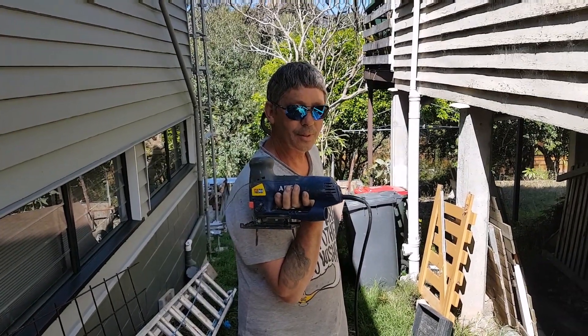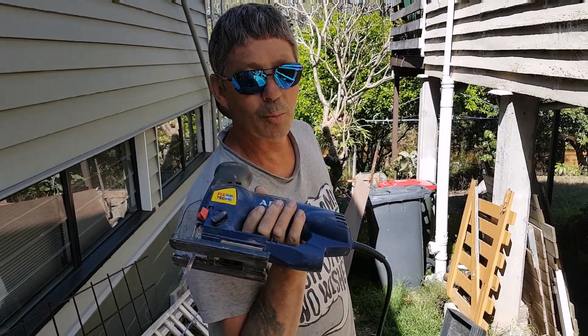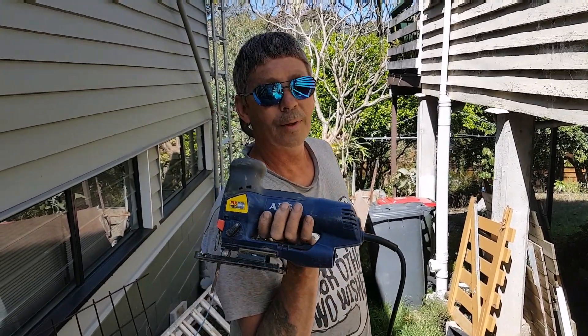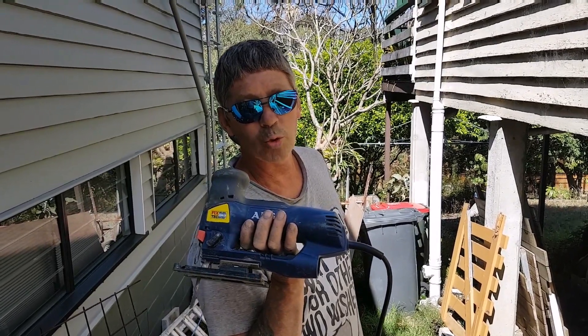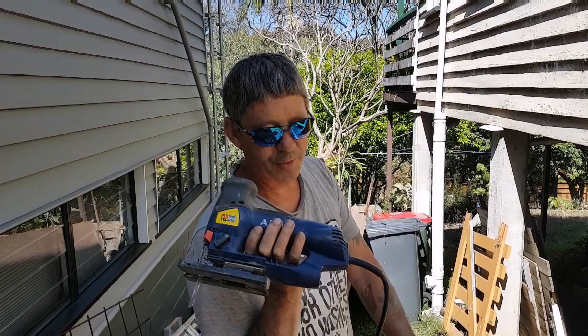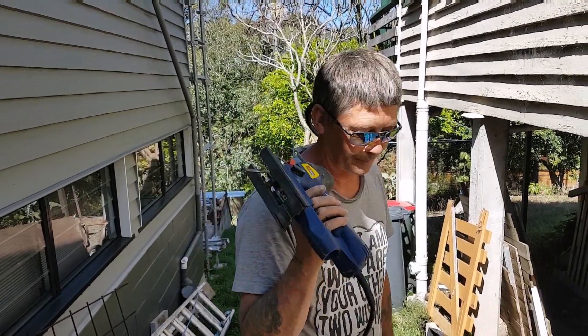Hi guys, this is the jigsaw. This is going to help us cut some plywood — used mainly for cutting awkward shapes, but for this instance we'll just use it to cut a straight line. Here we go.